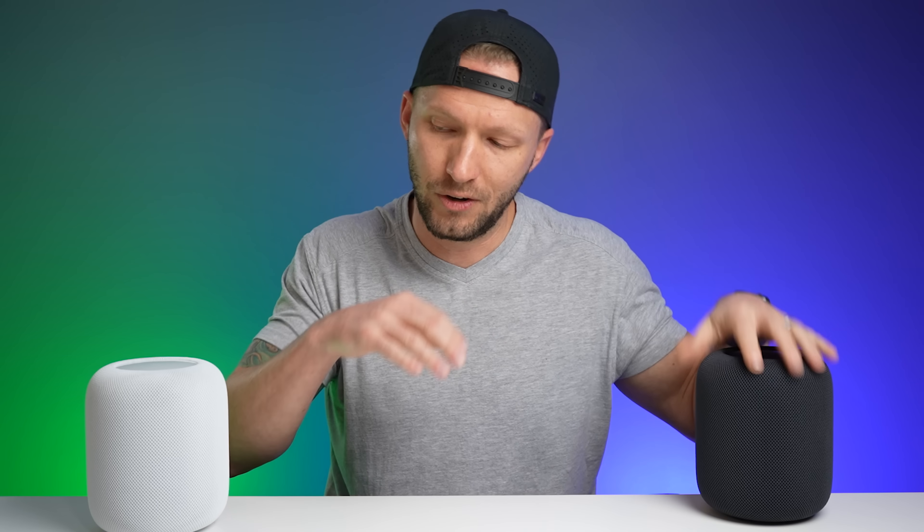Regarding the stereo pair, you can only pair two of the same model HomePods together. You cannot pair a new HomePod with an older first-generation HomePod, or a new HomePod with a HomePod mini as a stereo pair. Unfortunately, it would have been nice if we could use the new one with the old one. You can still play music to multiple HomePods at the same time through AirPlay 2.